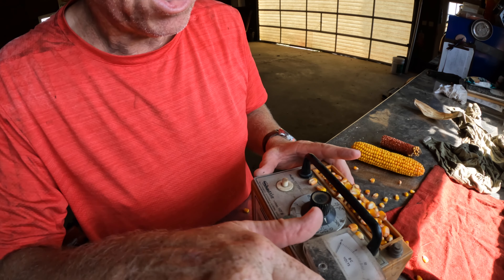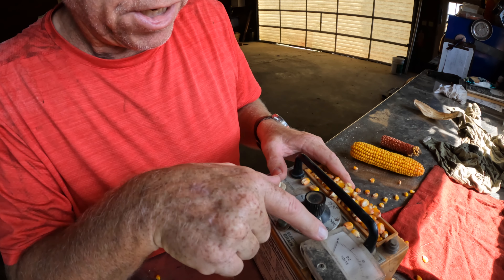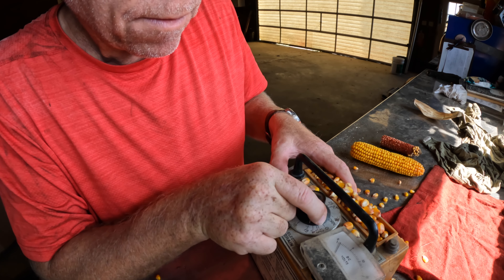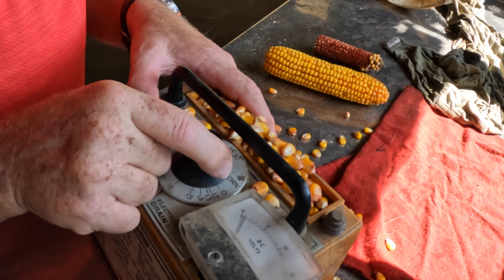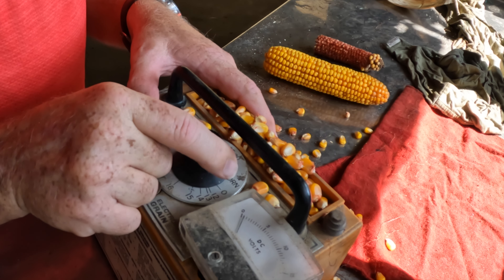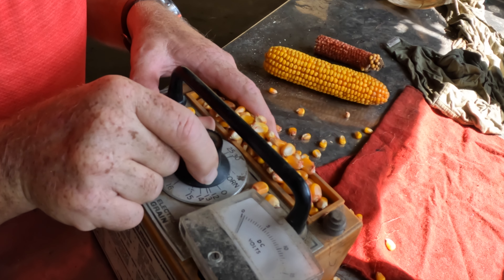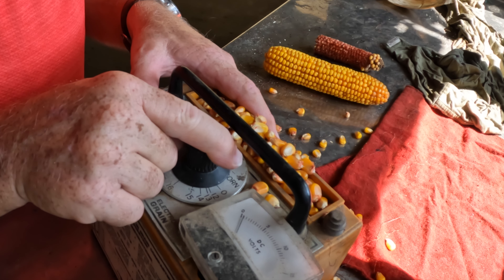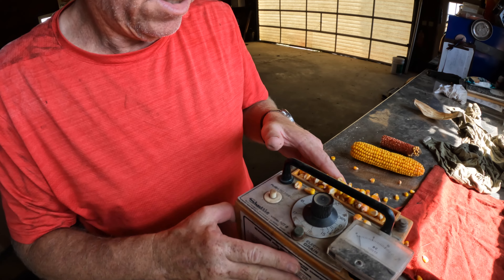I'm guessing about 18 percent. I've got to change my plate — I'm still on wheat. We've got different plates for different grains: soybeans, oats, wheat, corn, peanuts. So this is the corn plate.